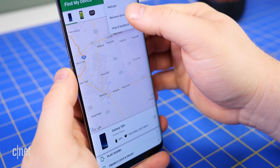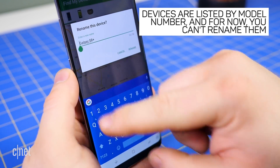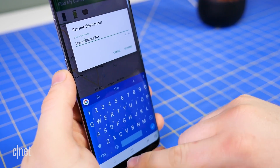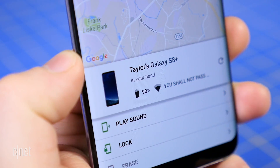The unfortunate part is that it will call out the devices by model number, which might be confusing if you have multiple devices registered and don't know their specific model numbers. And for now, there's no way to rename a device, even if you change its name in Google Play or the Find My Device app.